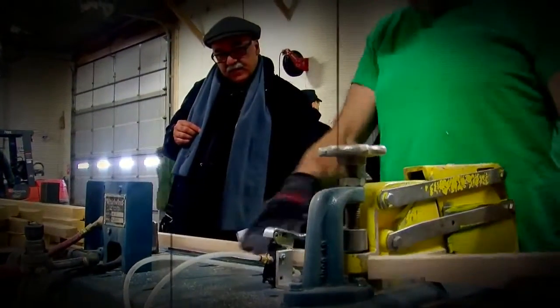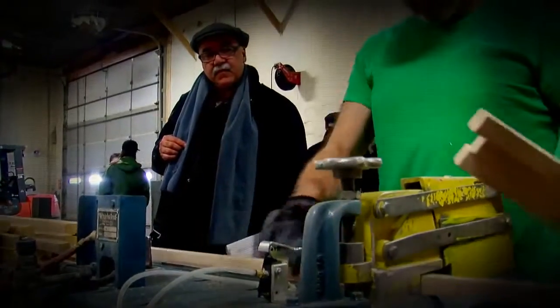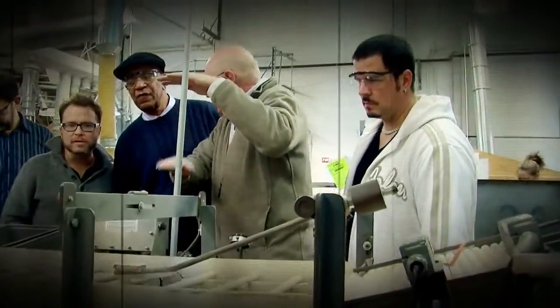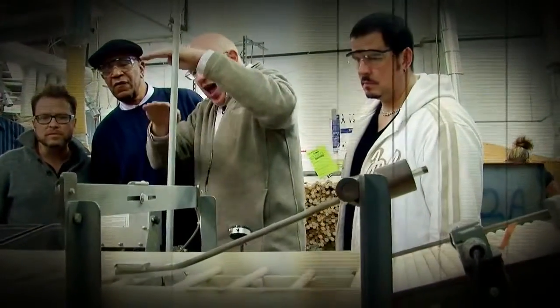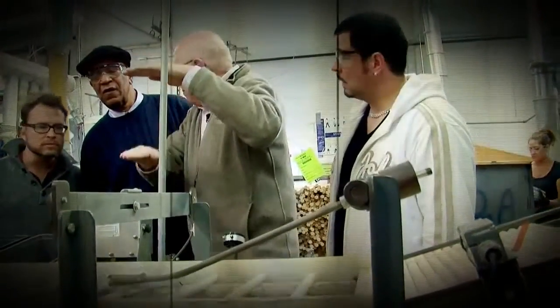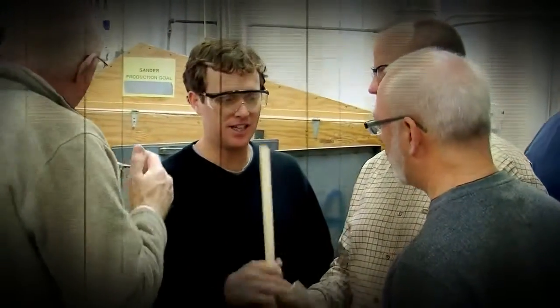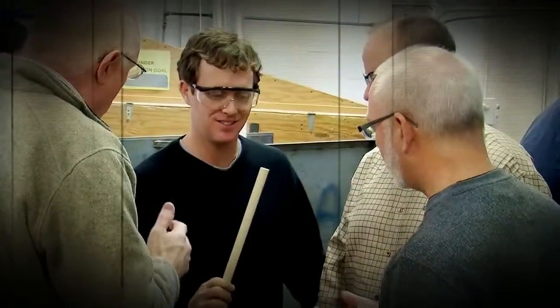In an age when so many other things seem to be in decline, here's a product that is about as natural and old-school as can be — a wooden drumstick — and yet made to the finest tolerances to ensure the best possible playing experience for a drummer.